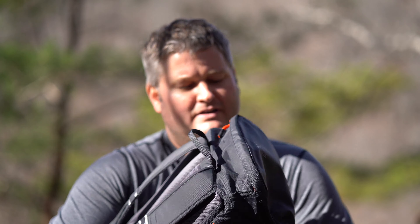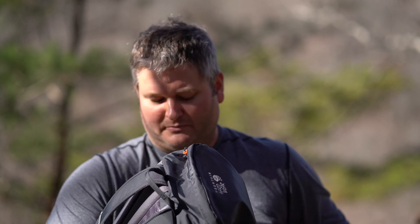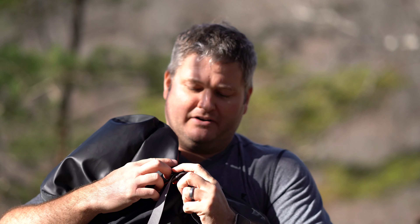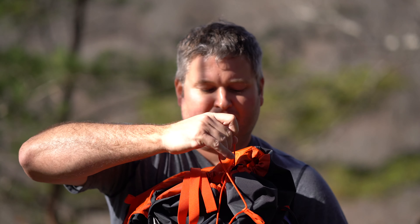The top part unzips and it's got an area in there where you can store some stuff. Then there's the main part that opens up — it's a big area where you can put a lot of stuff. It opens up and then you've got this top part.